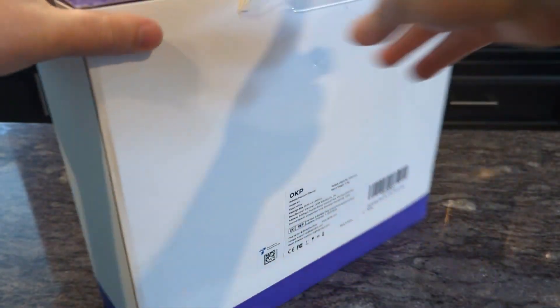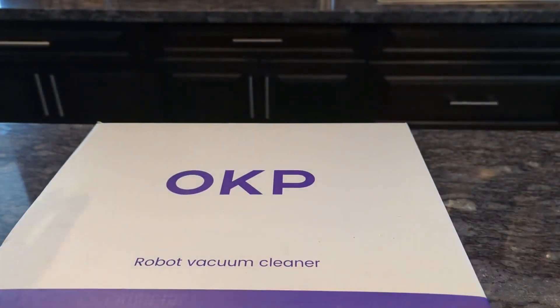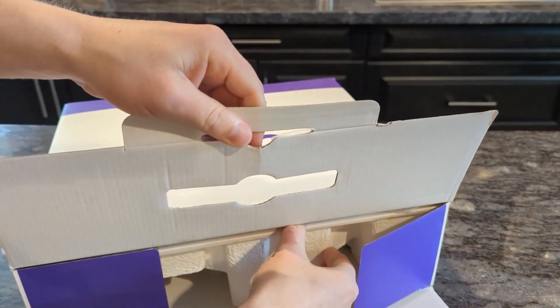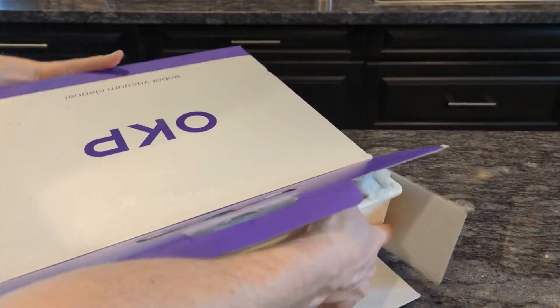This robot vacuum cleaner is ideal for hardwood floors or hard floors in general. It doesn't work too well on long rugs or any kind of bumps or steps that it needs to go up and down. So for hard floors it's definitely ideal.